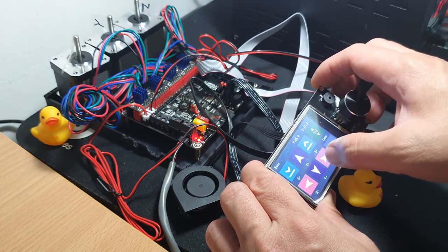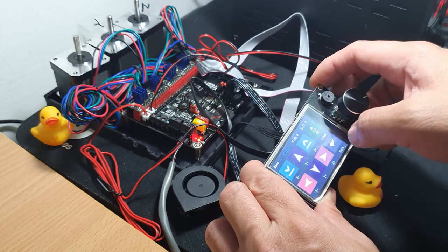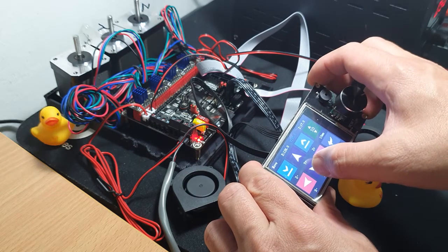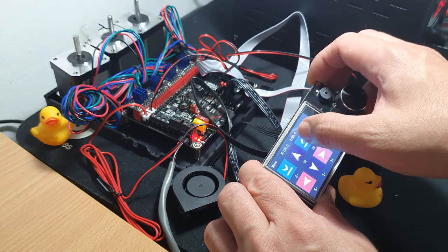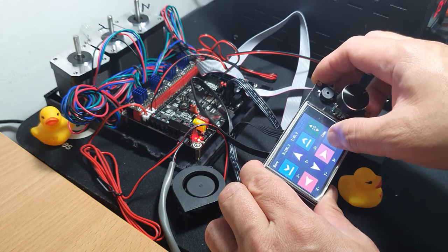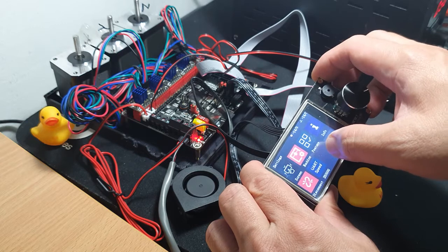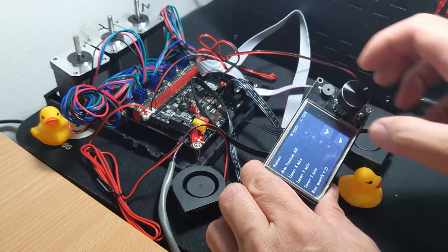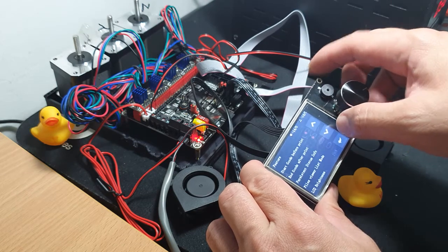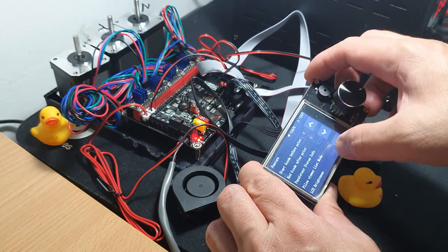Now we will try to operate the stepper motors — the X, Y and Z. Let's move the X axis making a quarter turn, and for the Y axis, and Z. Yes — also lots of options. We can invert the axis, we can even enable start and end G-codes, and we can control the LCD brightness.